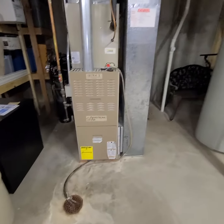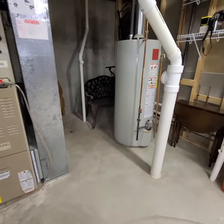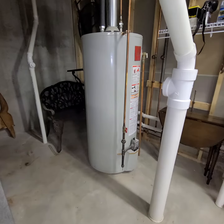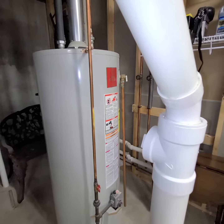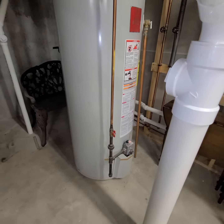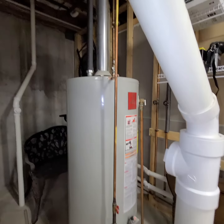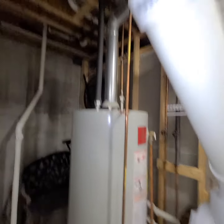All right guys, so full system: water heater, furnace, coil, and condenser. The water heater that was installed when the home was built is still existing — it's a 62-gallon water heater. She doesn't need that, nor does she want that much capacity. So we're going to go back with a 50-gallon and we'll do new flue.